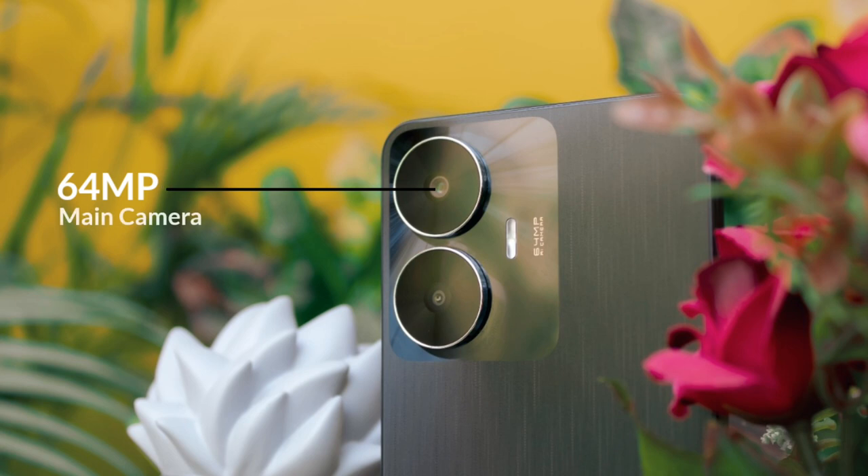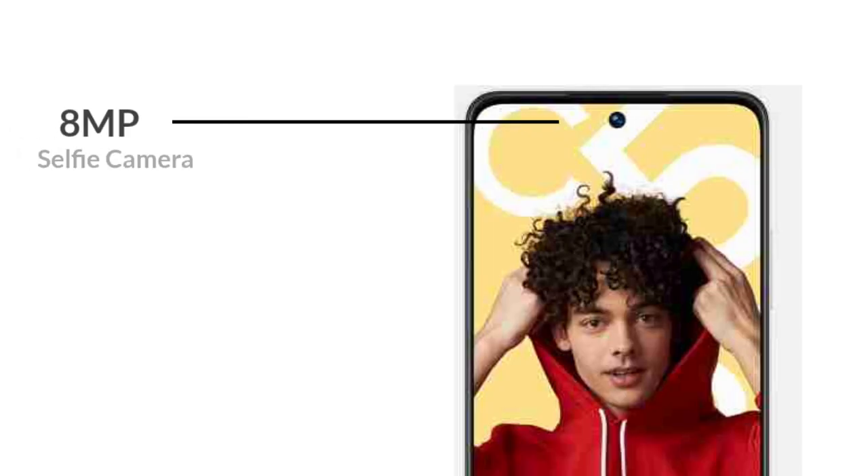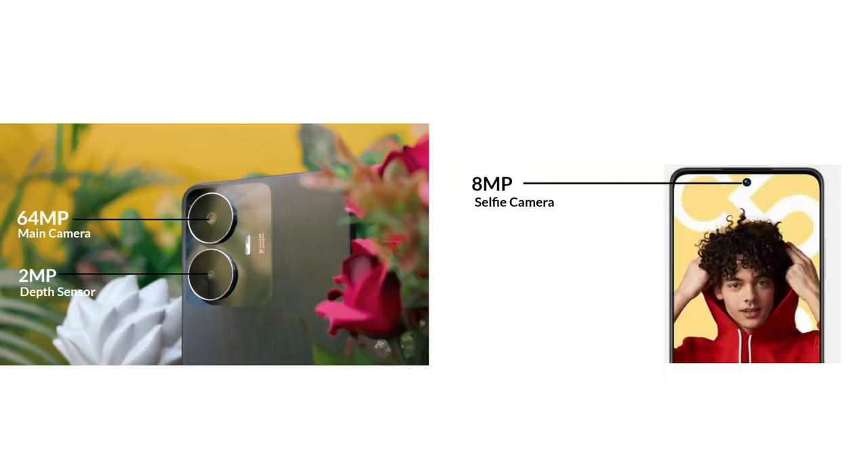Now let's look at the camera. On the back, you can see a dual camera setup, which includes a 64MP main camera and a depth camera. On the front, there is a selfie camera. The camera quality is good, and video recording is supported at 1080p 30fps. On the back, you can also see an ultra-wide sensor.